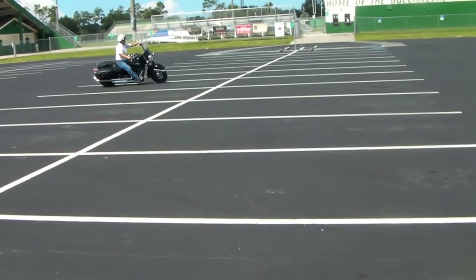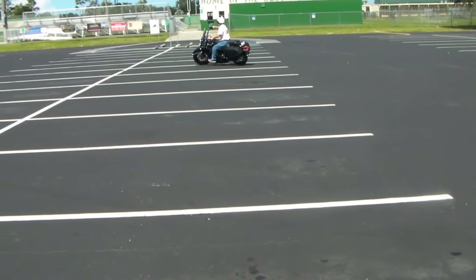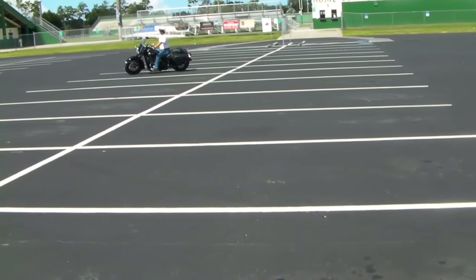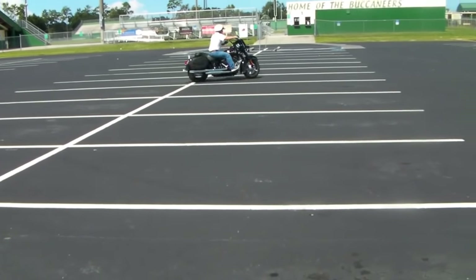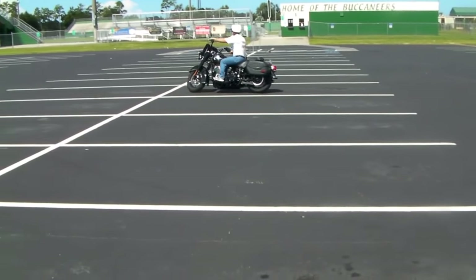One of the benefits of the Softail model is the handlebars actually turn further from lock to lock than on the touring motorcycles. Now touring bikes do have a little bit better lean angle — 32 degrees versus the 28 on this — but as you can see, it easily makes 18-foot turns.